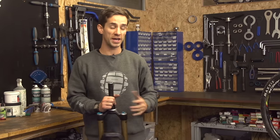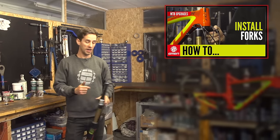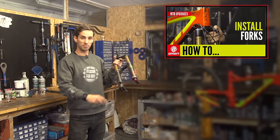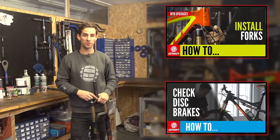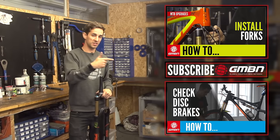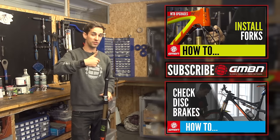If you need some help on how to install your fork, you can just click up there and that'll take you through to the video. And you're going to have to reattach your disc brake to this fork, so click down there if you want to see how to check your disc brakes. Give us a click just in the middle to subscribe to GMBN — it's totally free — and give us a thumbs up if you enjoyed this maintenance video.